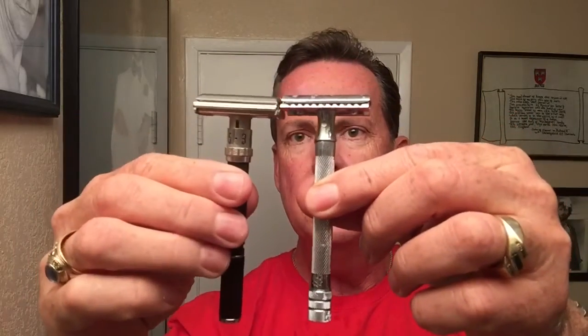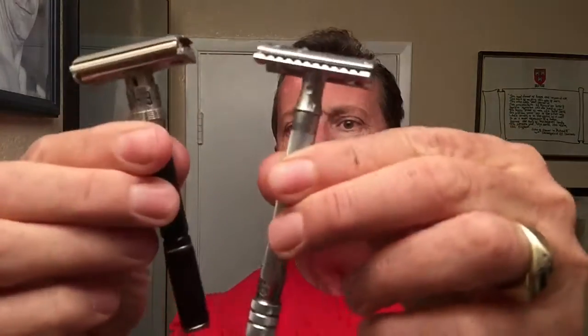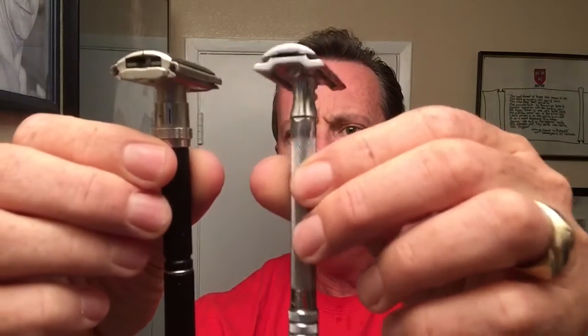I've got to say the Merkur performed very well. It's a closed comb and I like the long handle. It's probably almost as long as my Black Beauty — about the same, just a little thinner handle. Definitely a good razor. I hear the 34C is awesome and I do have one coming, so I will have to try that later.